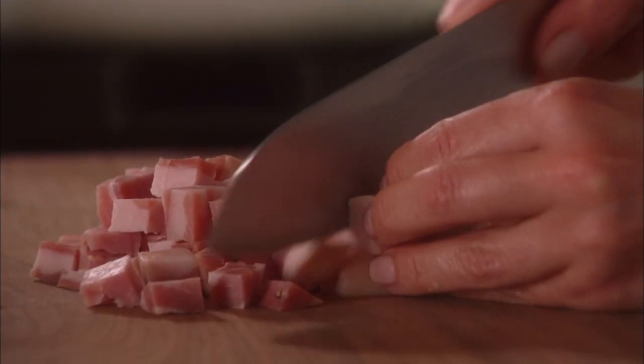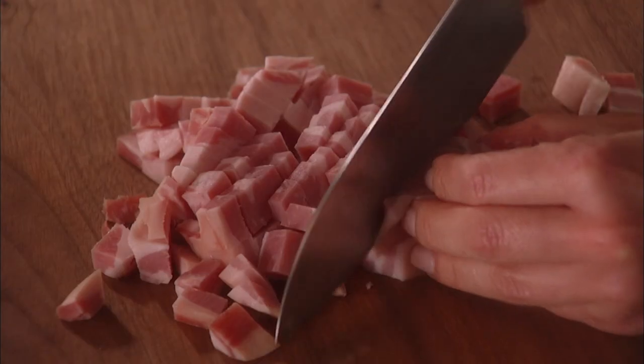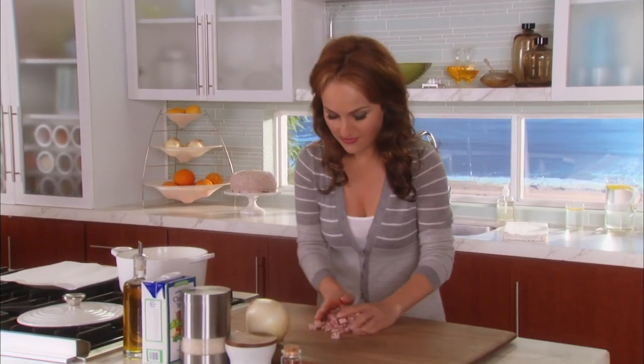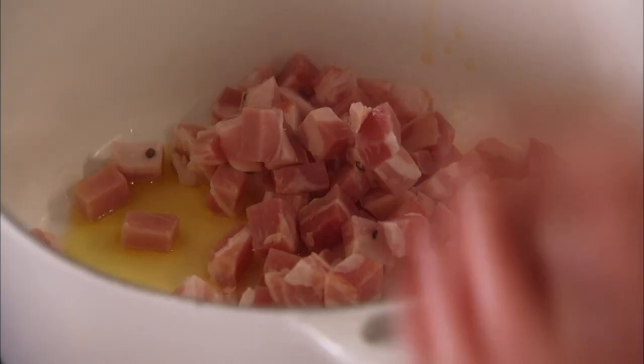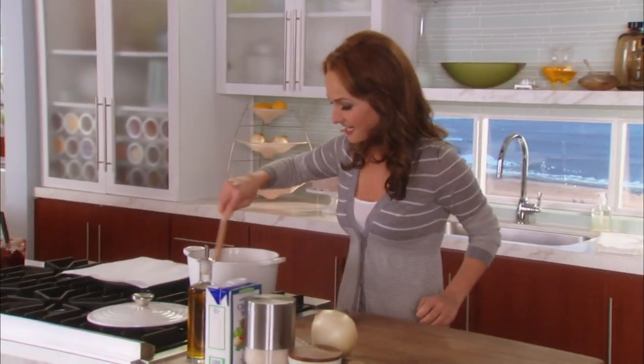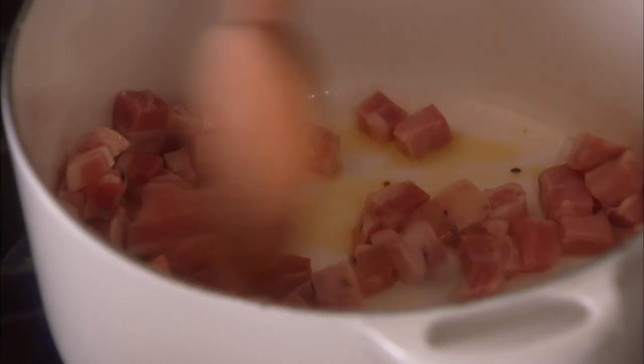I'm making sort of a version of that Spanish rice. Instead of adding the ground beef, I'm going to add eight ounces of panchita, cut into cubes. Let's add the panchita and cook it up until it's nice and crispy. Get a nice even layer of panchita in the bottom of the pan.